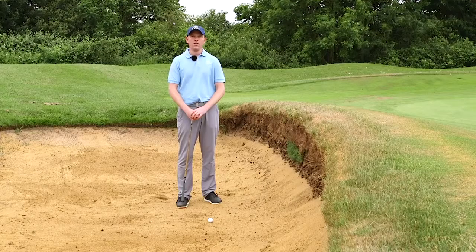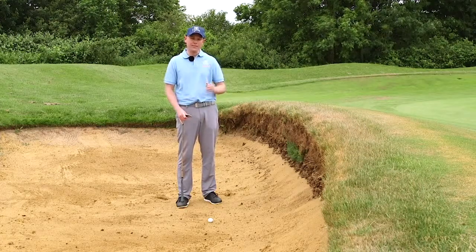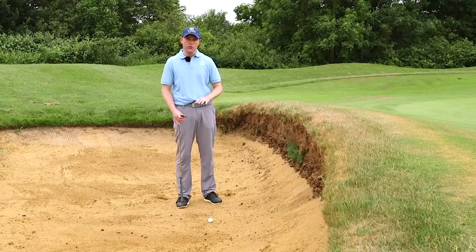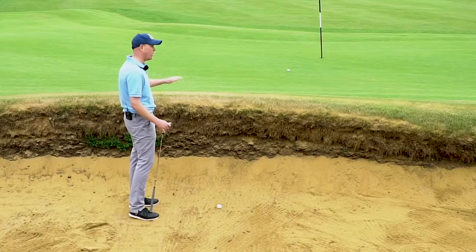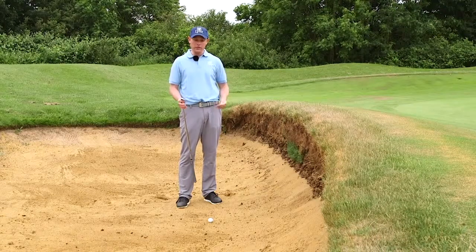Hi, my name's Adam Chamberlain from Peter Milton Golf Club, and welcome to this week's tip of the week with today's golfer and Lynx Golf. This week's tip of the week is bunker shots, and specifically a bunker shot where you find yourself up close to a high lip. We're going to try and get up and down, or get this ball out of the sand from this position.